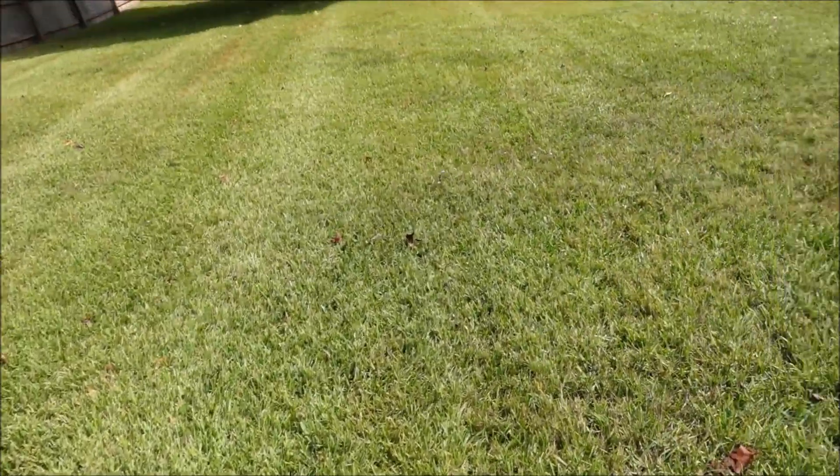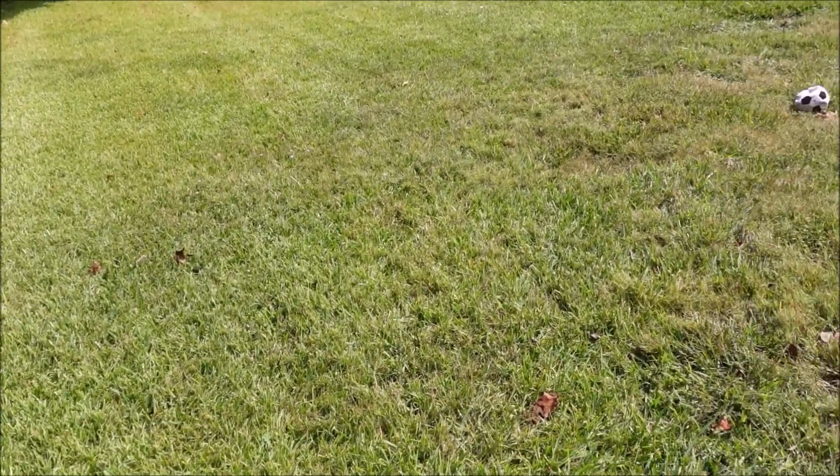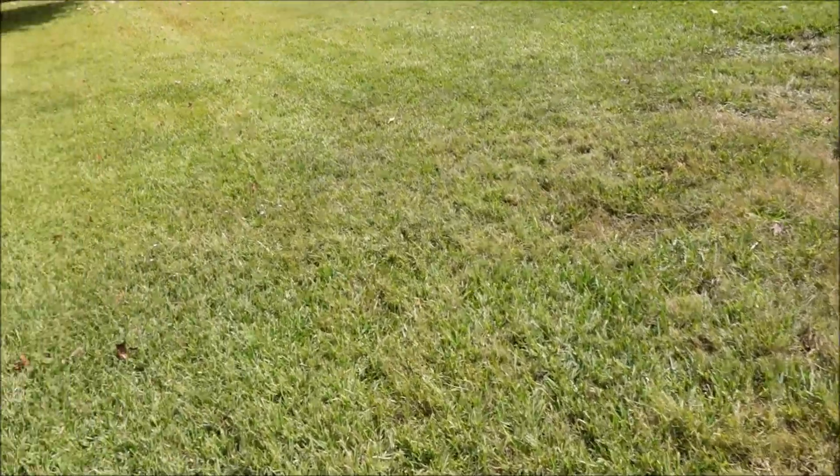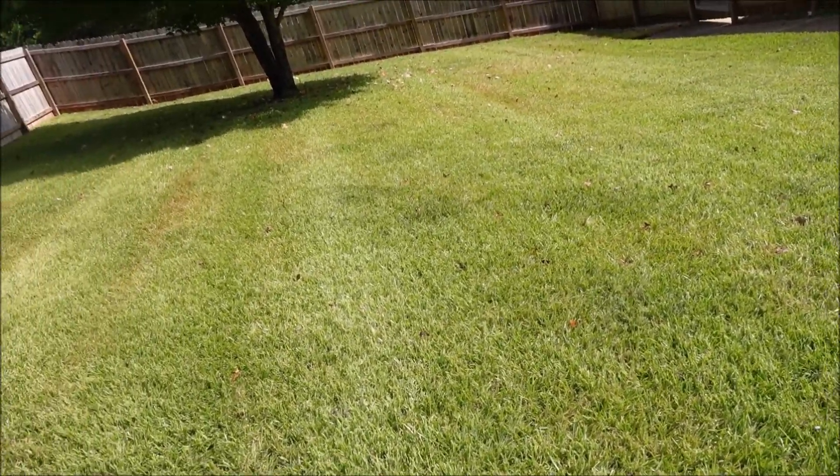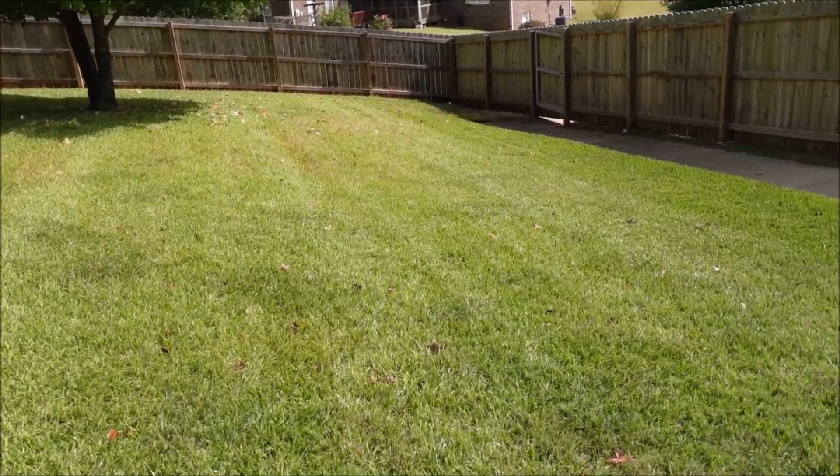Similar situation here — I'm not going to hammer this yard with something that would be fine for the Bermuda but damage the St. Augustine. I'm going to spray it with something the St. Augustine will tolerate, and if the St. Augustine will tolerate it, then the Bermuda most likely will too. I don't have a magic formula to get this little bit of Bermuda out of the St. Augustine, but I don't want to beat the St. Augustine up and make the whole yard look terrible for the sake of a little bit of Bermuda — even if that means slightly less weed control on the Bermuda patches.